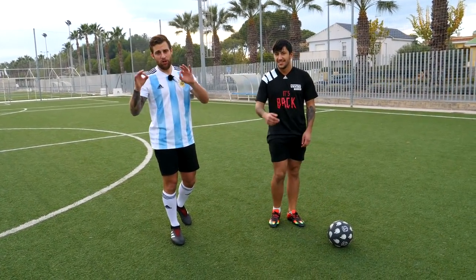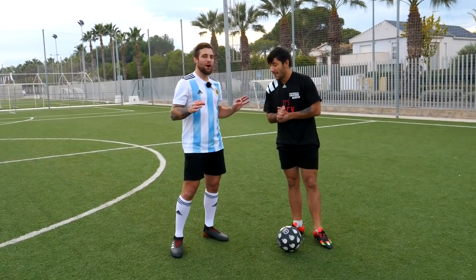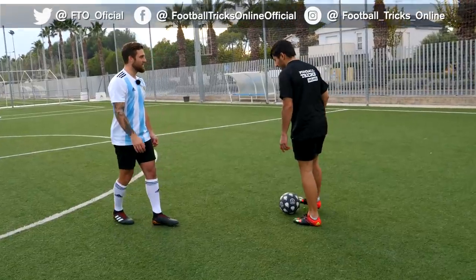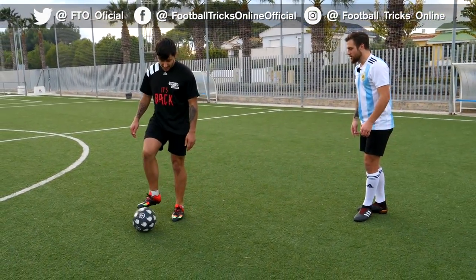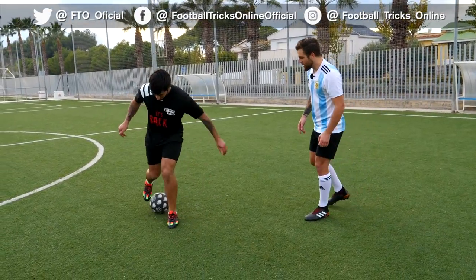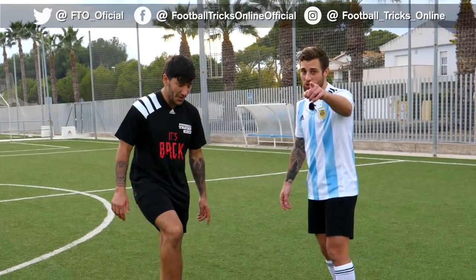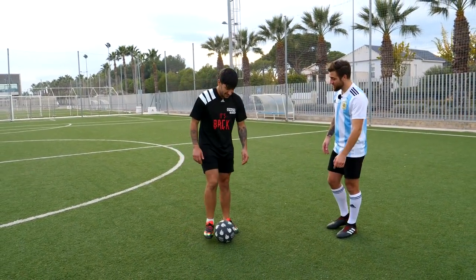Eso es todo por el truco de hoy. Espero que les haya gustado. Ahora pasamos a la sección donde Edu va a intentar probar el truco. A ver, dale. Si necesitas explicación te la doy. A ver, yo vendría a tu espalda, yo vendría por acá. La tiras por atrás, levantas y se tira por arriba. Es complicado, no se rían. Es lo de la pierna, que no es un movimiento natural. Claro, no es un movimiento natural, es difícil la verdad.